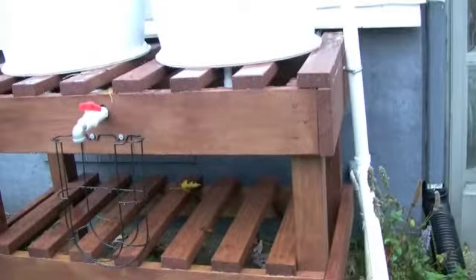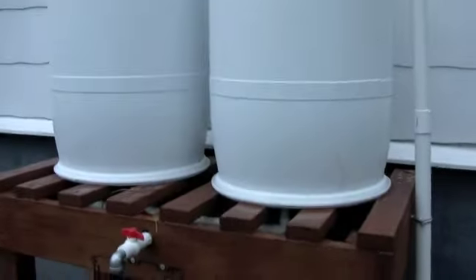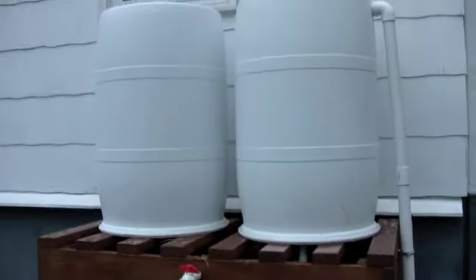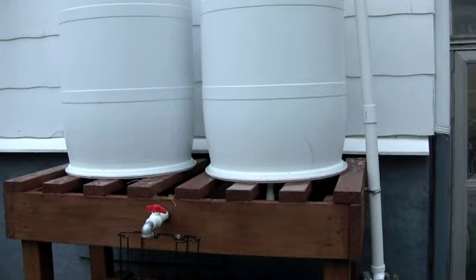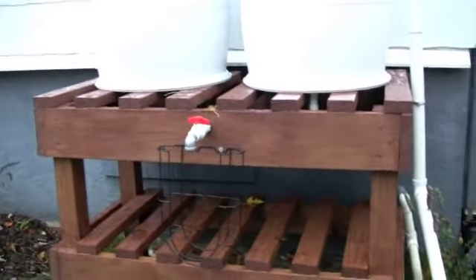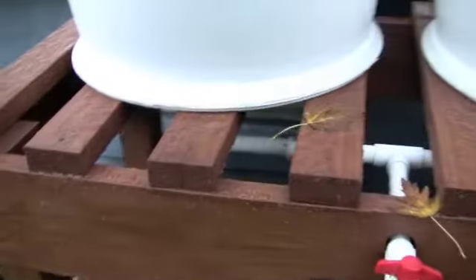The table overall — I'm really happy with it. It's really sturdy. Keep in mind when these are full, these are 110 gallons total plus the weight of the equipment, so that's nearing 1,000 pounds on top of that table when it's full. I want to make sure it's going to last and be sturdy. I stained it with some exterior stain to keep the water from rotting the wood, so we'll see how long that lasts.